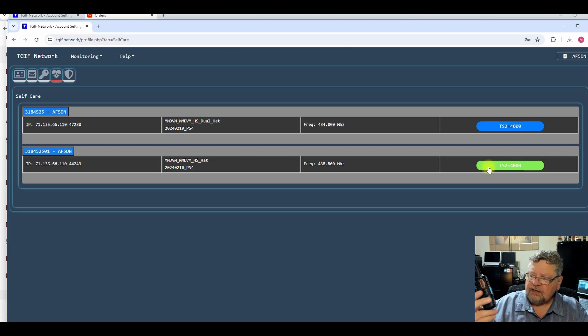I've got the TID Radio and when I key it up — 'AF5DN testing on the parrot' — you can see it actually changed the talk group room. I can switch it back.